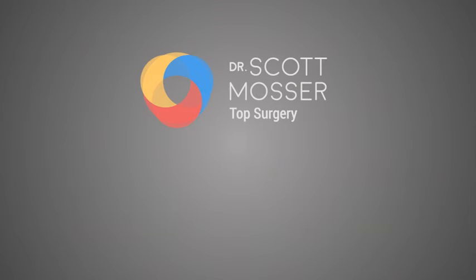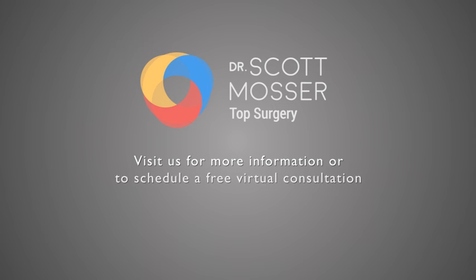For more information about top surgery procedure types or to schedule a virtual consultation, click on the link. And to look at more videos in this collection, please click on the box in the upper right-hand corner.